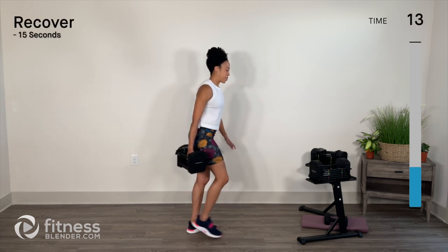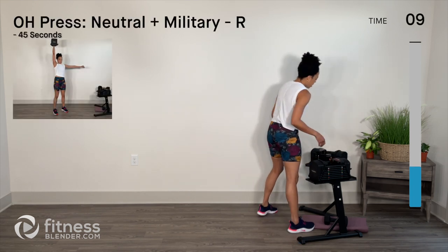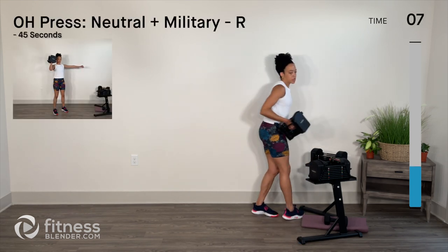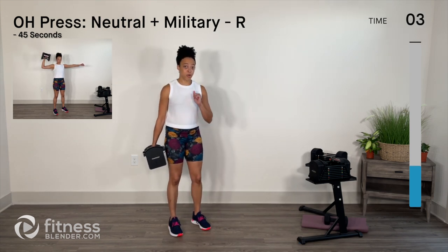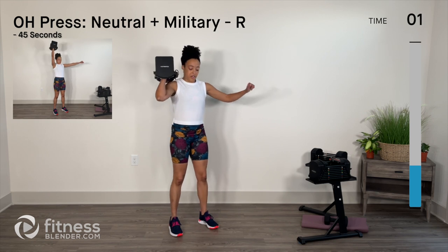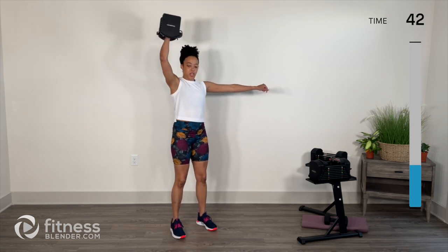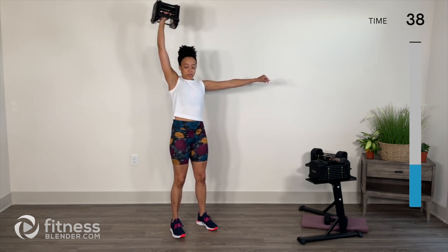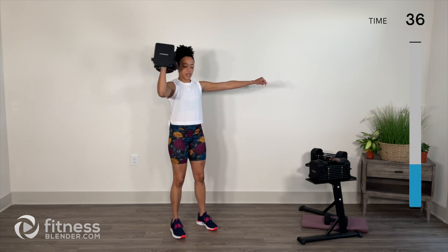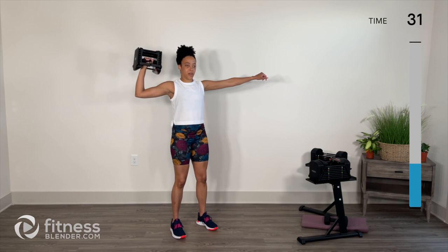Nicely done! Quick 15 seconds — I'm going to lower to my 15 pounds, 6.8 kilograms. We're going to stay on the right side to start, alternating between neutral grip overhead press and military press. A little bend in the knees. Palms face in first — pull it down, pause here, open it up to your military press, bring it back in. Palm faces you and then palm faces out.